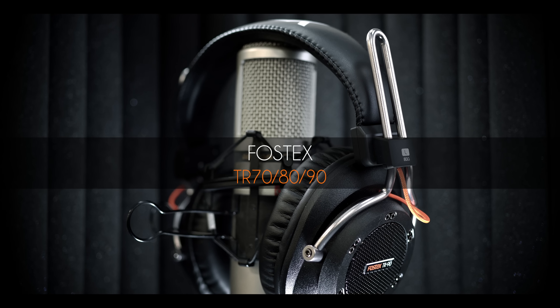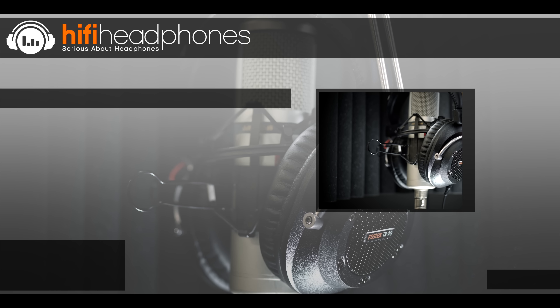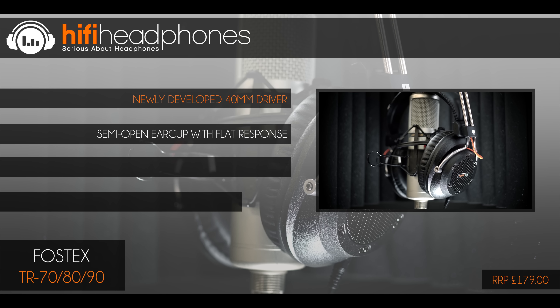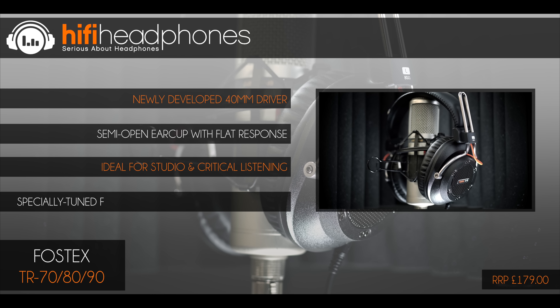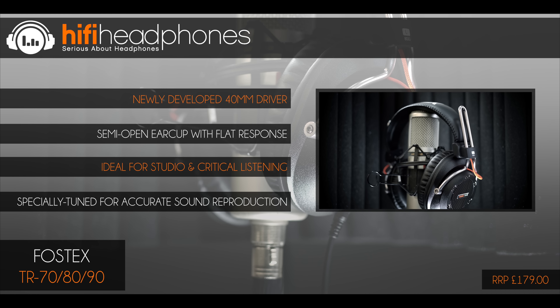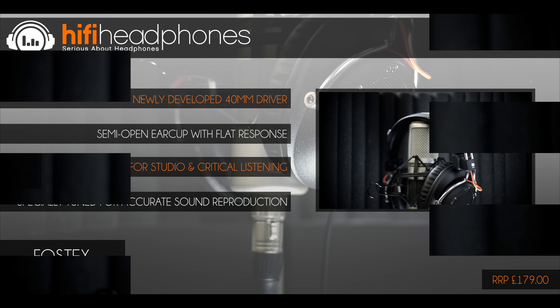The Sennheiser HD25. Another headphone that has been around for years. The HD25 is used by DJs, engineers and musicians because of their clear and punchy sound, superb isolation, durability and the fact that you can replace almost every part on them. Perfect for the travelling pro.